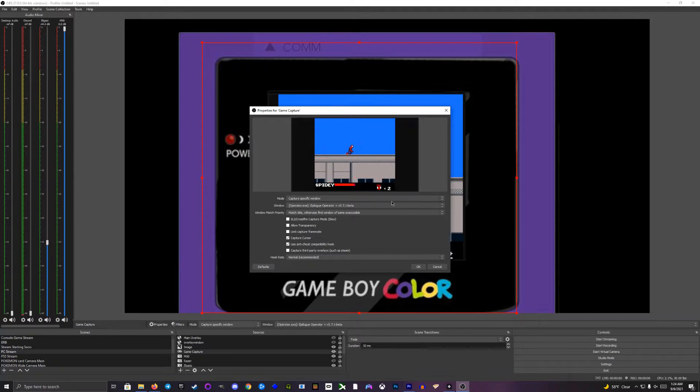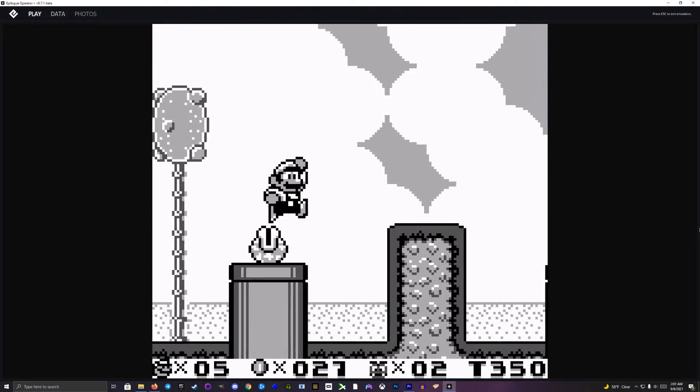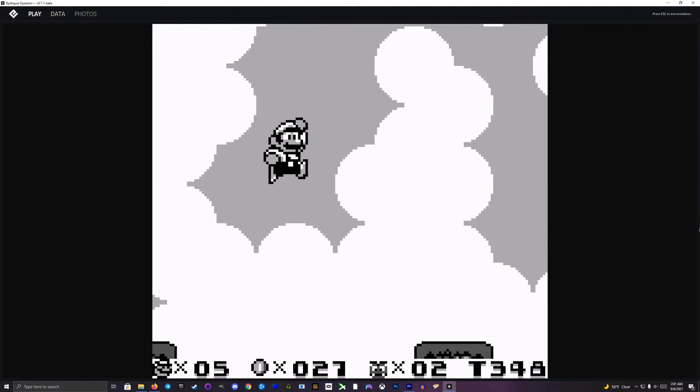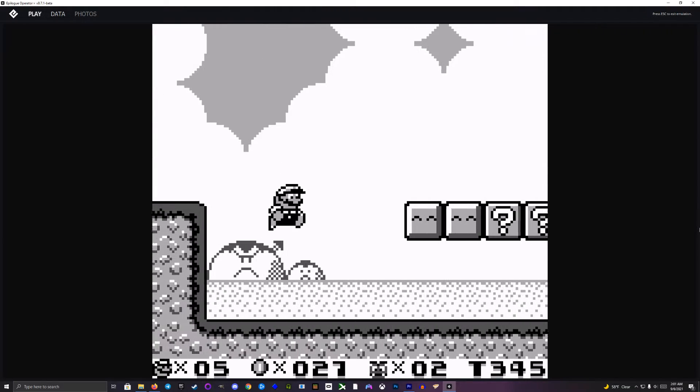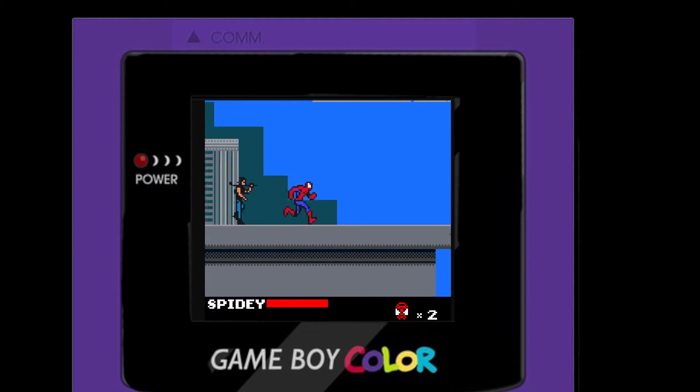In addition to preserving my game collection, I really wanted to be able to stream some of these Game Boy games, and I'm happy to report that the GB Operator works flawlessly with OBS. The emulator itself is solid and I had no technical problems capturing footage. The only real downside is that there isn't a true full screen option in the emulator, so you always have the play, data, and photos tabs visible. You can always crop it out in OBS or hide it behind an overlay, but it would be nice if I didn't have to find a fix for it myself.